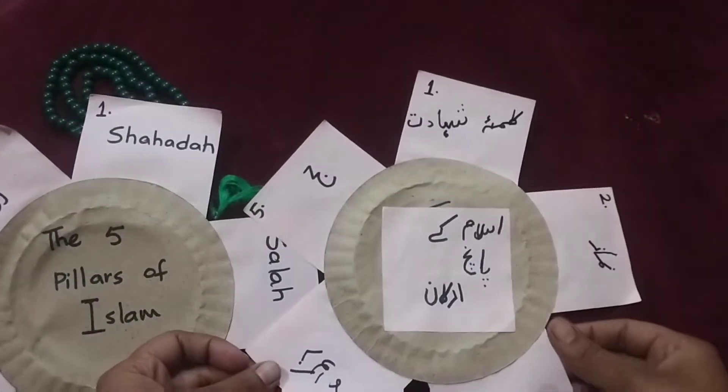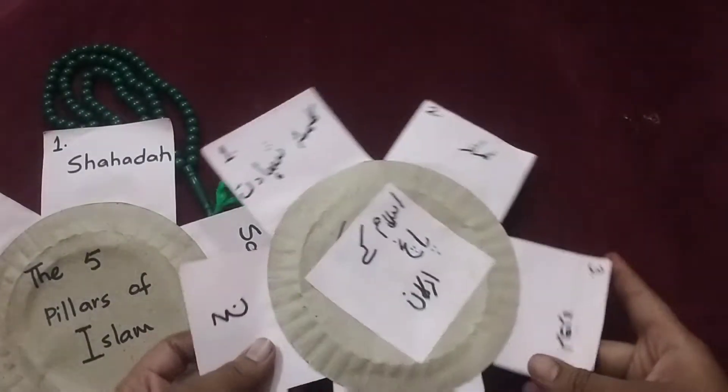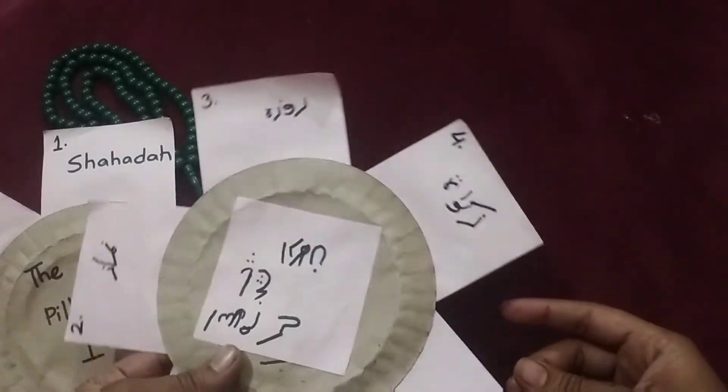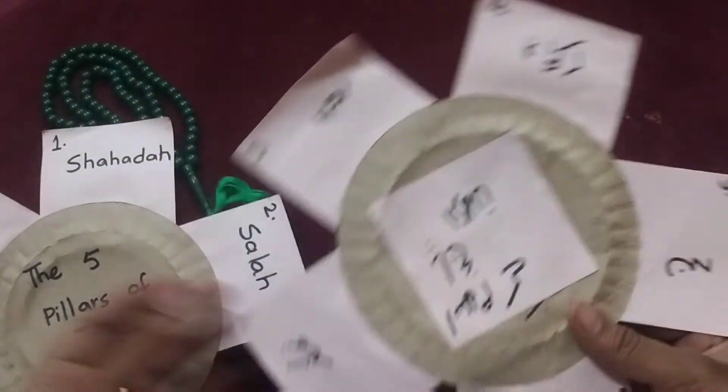They have written in Urdu the five pillars of Islam: Shahadat, Namaz, Roza, Zakaat, and the last one, Hajj. This is their writing.